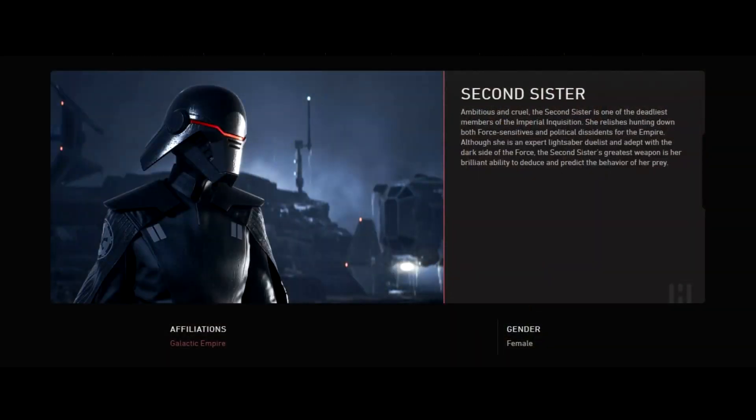You're probably wondering who is the Second Sister. Let's take a look at the Star Wars Databank. It states: ambitious and cruel, the Second Sister is one of the deadliest members of the Imperial Inquisition. She relishes hunting down both Force-sensitive and political dissidents for the Empire. Although she is an expert lightsaber duelist and adept with the dark side of the Force, the Second Sister's great weapon is her brilliant ability to deduce and predict the behaviour of her prey. I want to give some people a shout-out this week. Thank you very much for watching all my videos and commenting. If you want a subscribe shout-out, all you've got to do is leave an awesome comment down below.